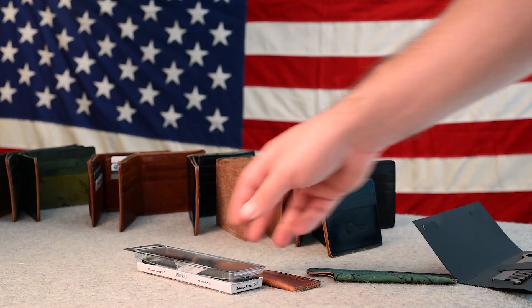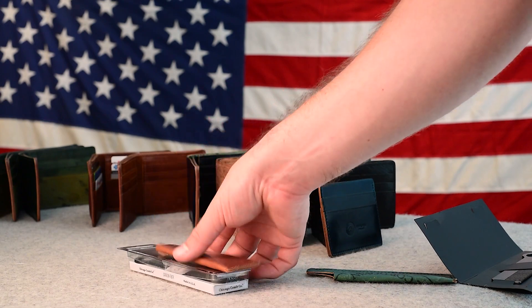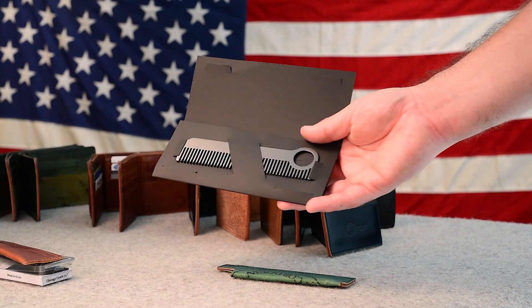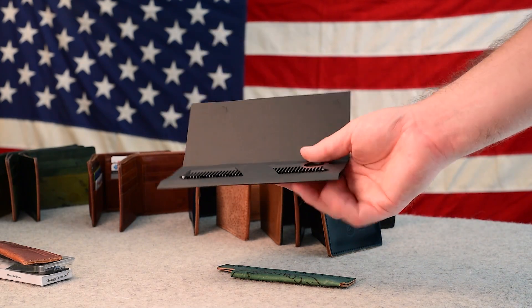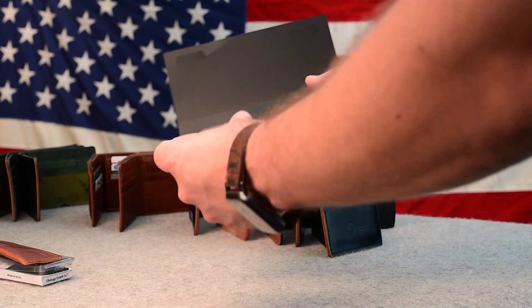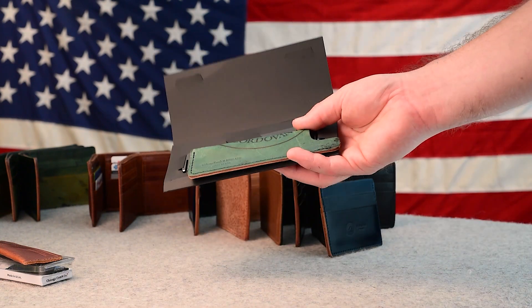The carbon fiber comb comes with an English tan Dublin leather sheath and it's about half the price of the metal one. The black metal comb has much more heft to it, which I like — it has more substance to it — and we sell these with the black reverse shell cordovan comb sheaths.